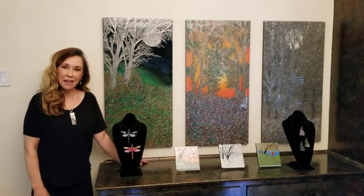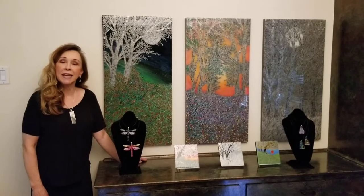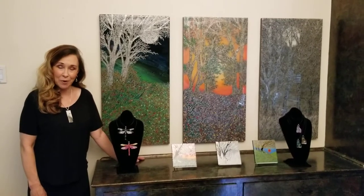My name is Stephanie St. Thomas and I am the artist of these creations. This is a mixed-media technique I began back in 1983 designing a line of wearable art jewelry for Saks Fifth Avenue.